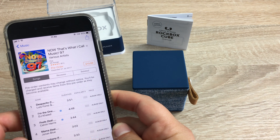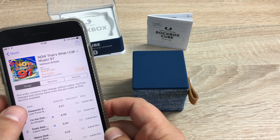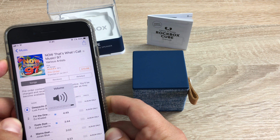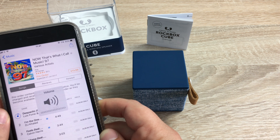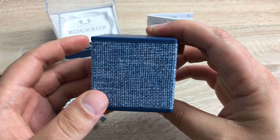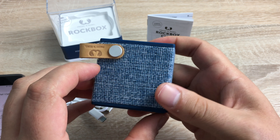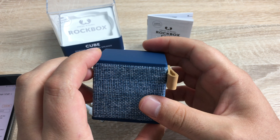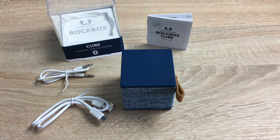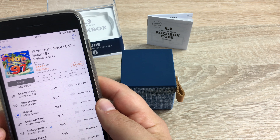Now let's test it out — let's jump into some music. I've brought up the new Now 97 compilation. The first track we're listening to is Despacito. We'll also try a softer song now — Malibu by Miley Cyrus.